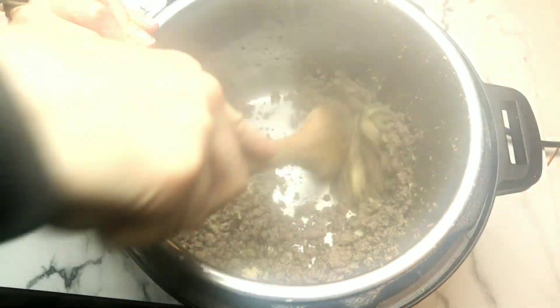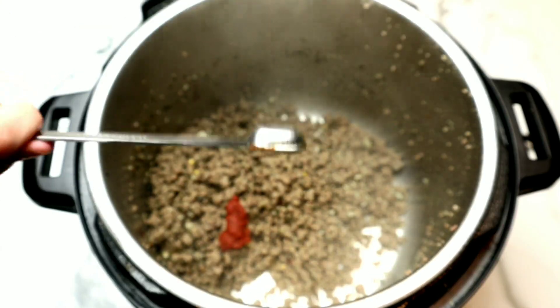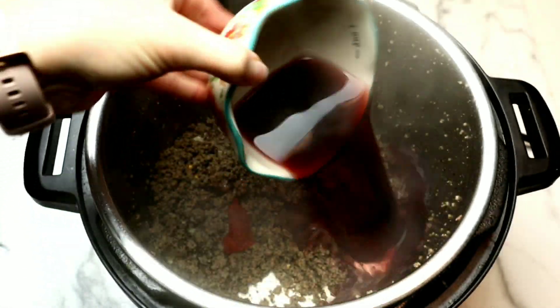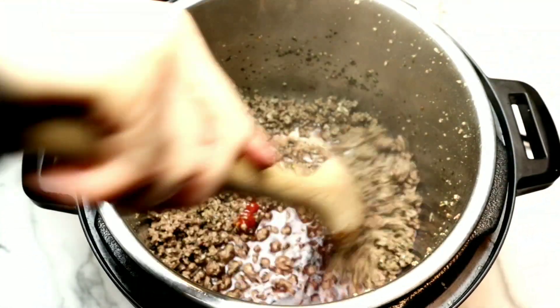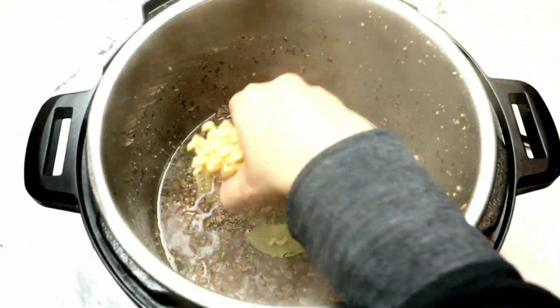This comes together so quickly, that's why I love this recipe. We're gonna add some tomato paste and some beef bouillon, and of course a dry red wine. You can use water if you like, but I just love the flavor the wine gives the sauce. Next we're gonna add a bay leaf and start layering the pasta.